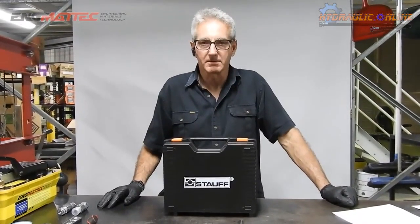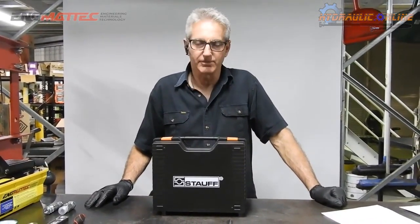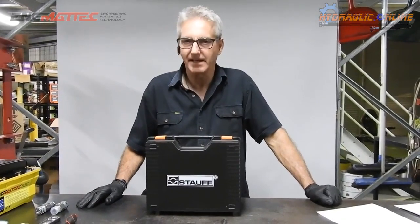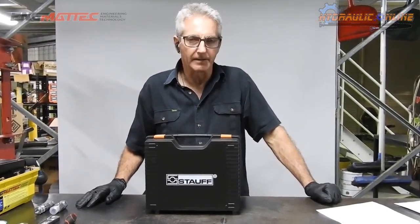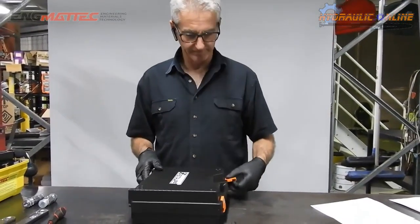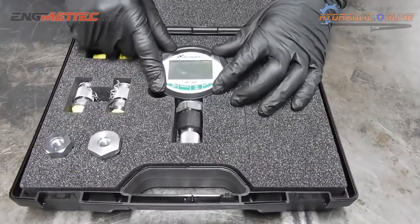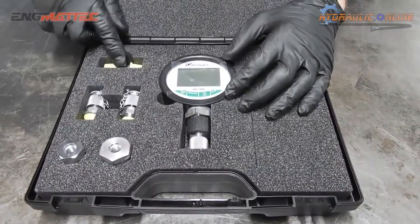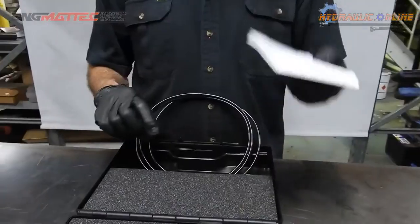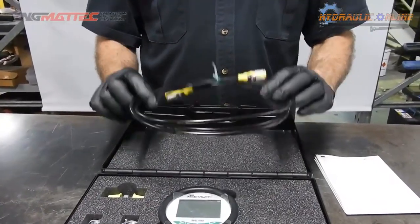One of our best sellers, it's a digital pressure test kit ranging from 0 to 600 bar or 0 to 8,700 psi. It comes in a foam-lined PVC box. Included in the box is the digital kit itself, a range of adapters so that you can connect to machinery. It comes with a quick start guide in multiple languages and also comes with a 2m long test hose.